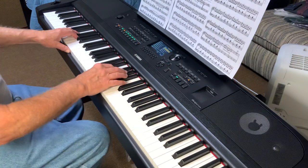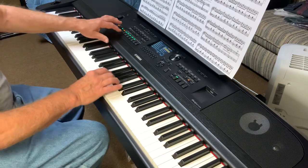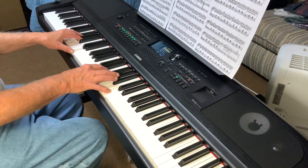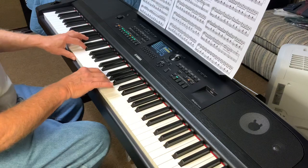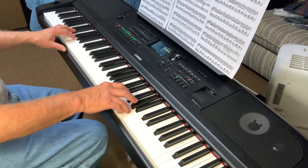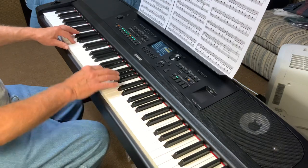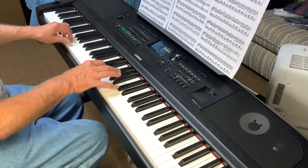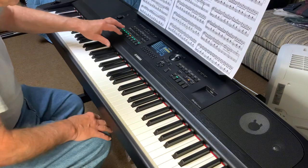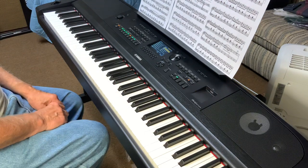Now I'm going to move into master accordion. As you can hear, it'll even create an ending for you.